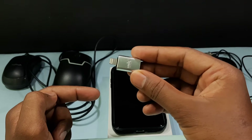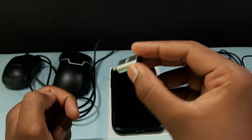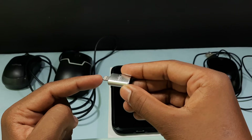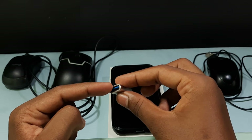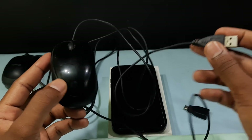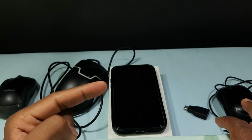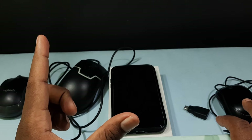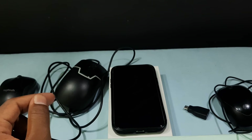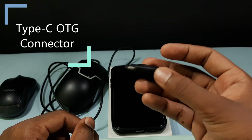For this we need an OTG — a Lightning OTG, meaning an iPhone OTG. It is just a simple connector; I will leave the OTG link in the description, make sure you check it out. This connects to the iPhone and allows external devices. We are going to use a computer mouse — you can use a wired mouse, an RGB mouse, or a wireless mouse. You can also use a Bluetooth mouse, but Bluetooth requires extra settings, so the wired or wireless options are easier. For iPhone 15 and above, you need a Type-C OTG.